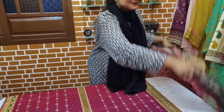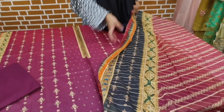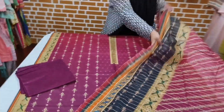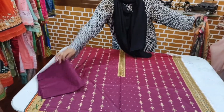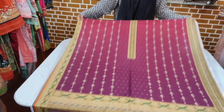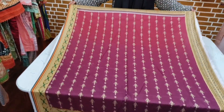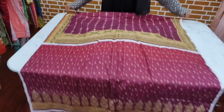Look at this. Perfect. Let me show you the back and sleeve. This is the price of Rs.2500. This is the back. And this is the sleeve.